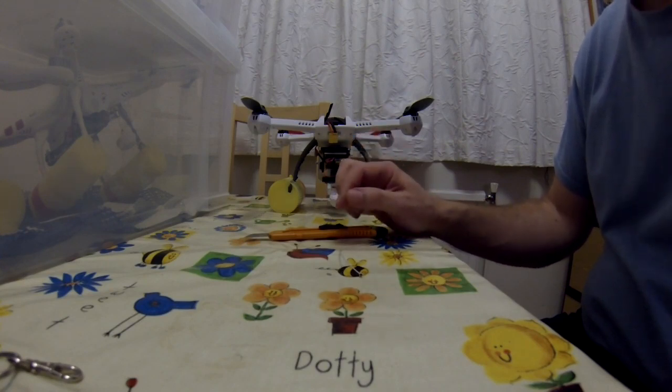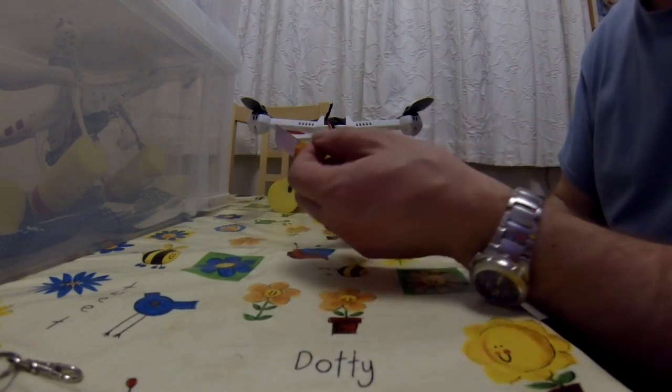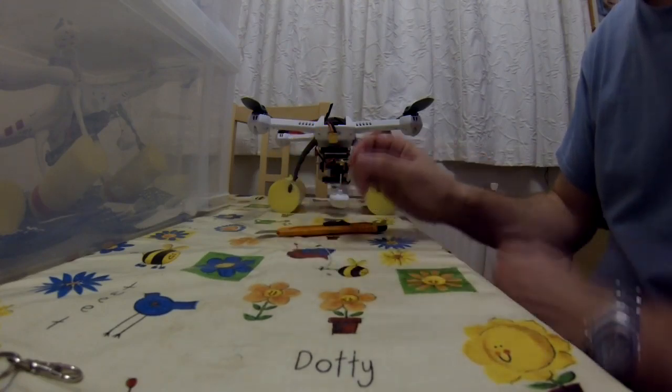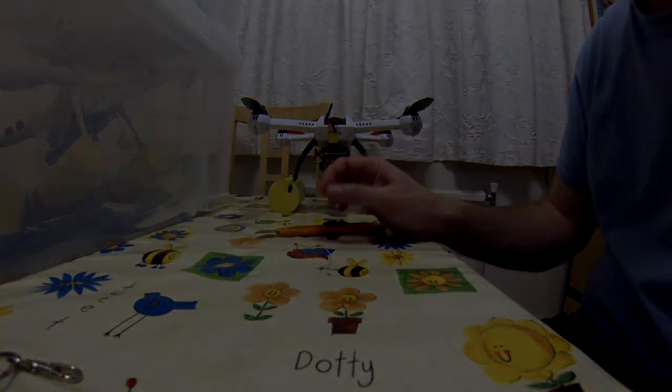I'll put some pictures up showing the board and the changes, so hopefully that's easy to follow. The two tricky bits: one is stripping the screening off, which is pretty easy with a knife, and the other is the soldering, which if you've got a fine tip soldering iron is actually much easier than I thought it would be. I hope this is useful.